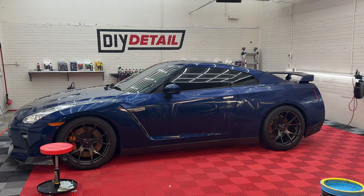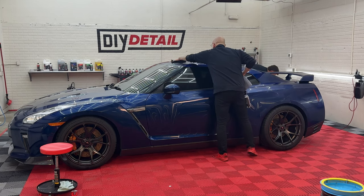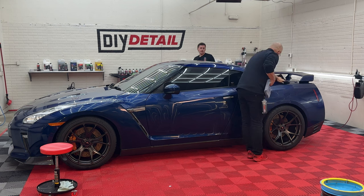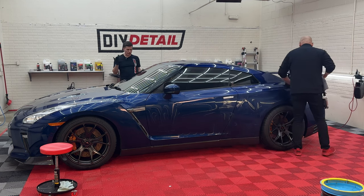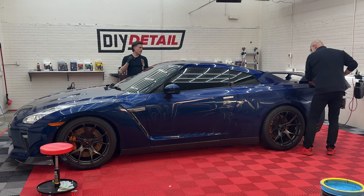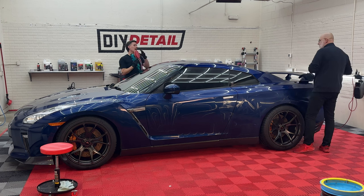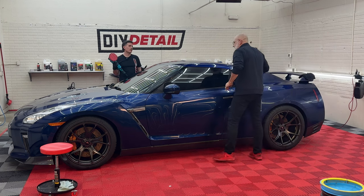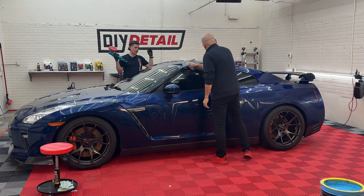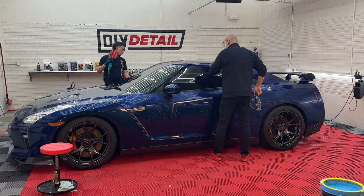How goes it, Nick? It's going really well. Starting to wipe off. One thing I wanted to mention: you can polish trim with the gold standard — it's safe for trim. I'm not worried about the pad going over the panel and hitting trim because it's perfectly safe. No dust, it's not going to stain trim, and it just makes it a little less stressful when you're polishing a nice car like this.